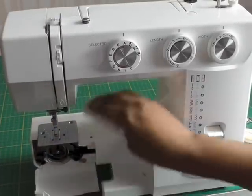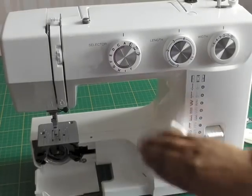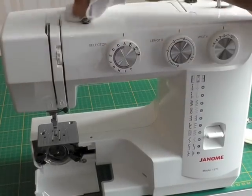Then just a general clean of your sewing machine. You just need to put the screws back in there and give it a general clean, and then you're ready to go.